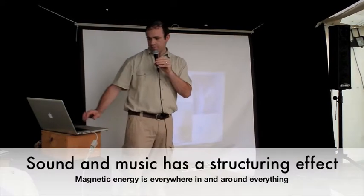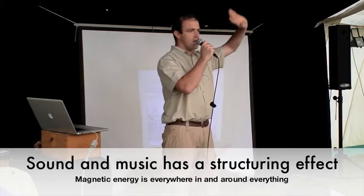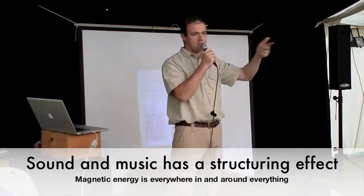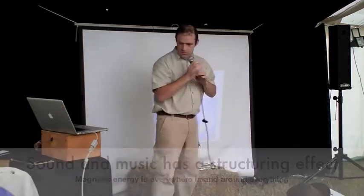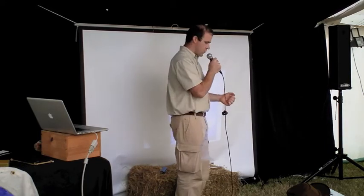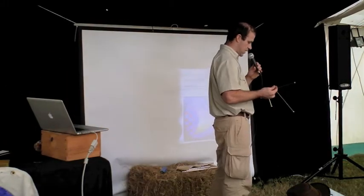About sound again — sound has a structuring effect. You have the magnetic field of the earth; it's everywhere. You take a compass and you can capture that magnetic field everywhere. That's magnetic energy that is everywhere. And I think like the dowsers — they can with their rods feel subtle changes in the magnetic fields, very subtle changes like this.